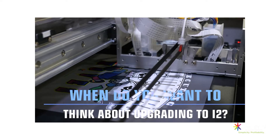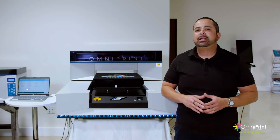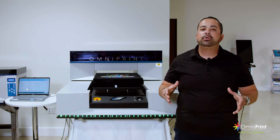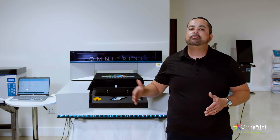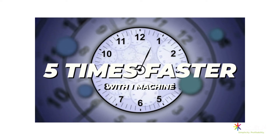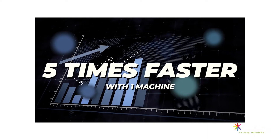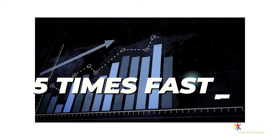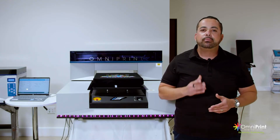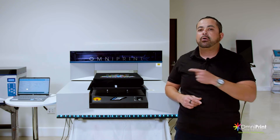When do you want to think about upgrading to a machine like this? If you're already doing a level of production and your equipment is maxing out, it's a great time. If you have a different printer that might take four or five minutes to print, you are five times faster with one machine — that saves a lot of labor, saves a lot of time, and your profit per garment is way more. If you have a production load per day or a backlog to catch up with, you want to order the i2.